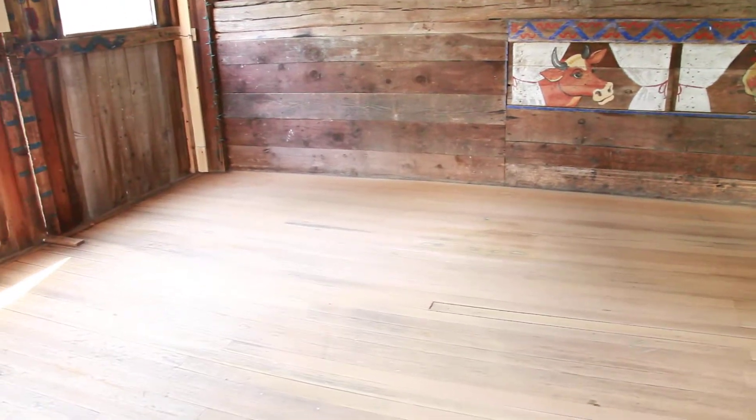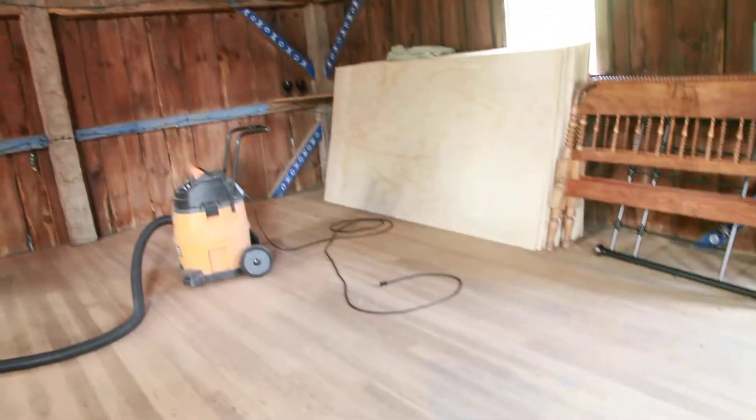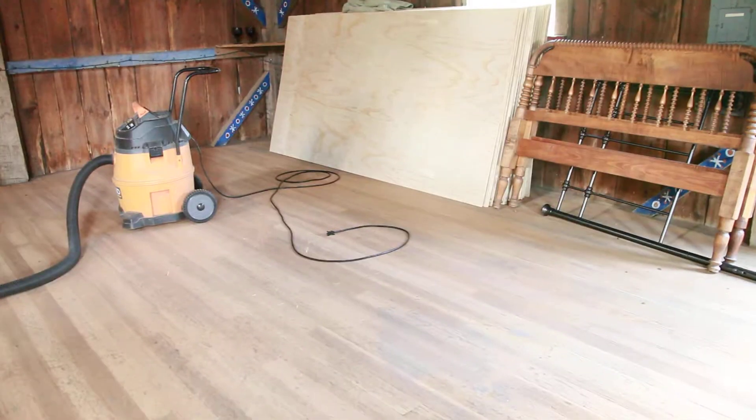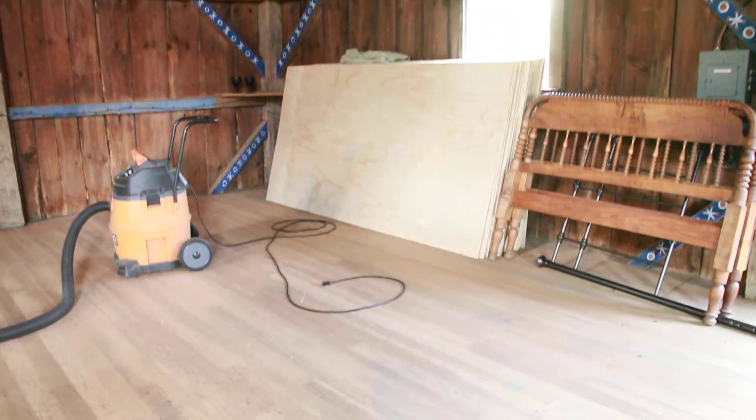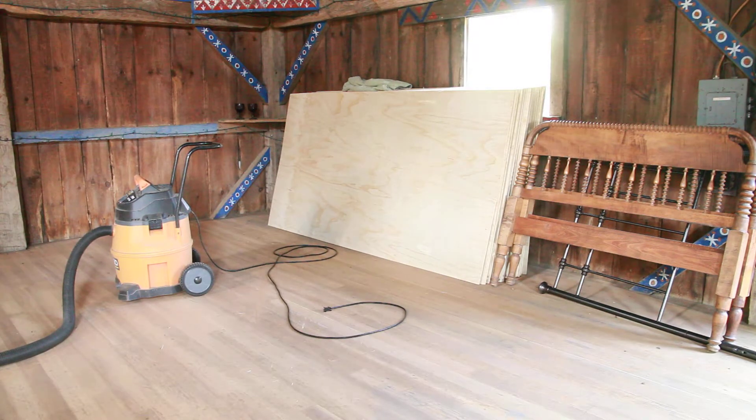The next thing we're going to do is stain it with an oil-based stain, because there is some oil on this floor already, so I wanted to use an oil-based stain. We're going to return all that plywood back to the store. That's as far as we've gotten right now on this place, and I'll show you more later. Thanks.